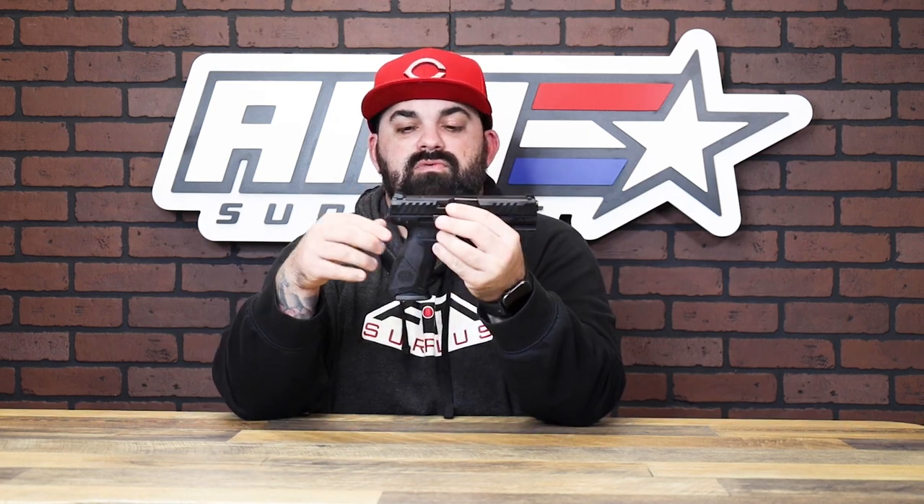You've got a really good grip from the factory — an undercut, a high beaver tail, and those adjustable palm straps so you can really dial it into your hand. Overall, super cool setup. All you really need is a red dot and you're good to go right out of the box.